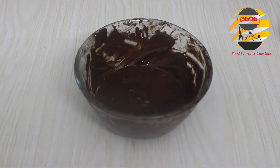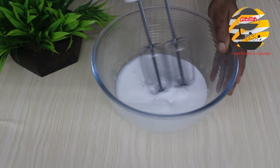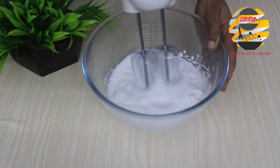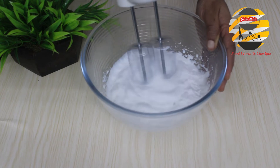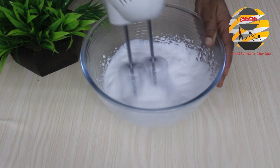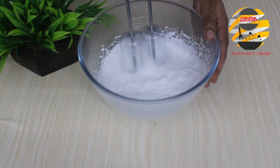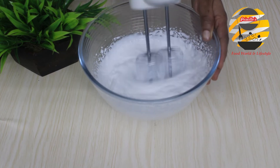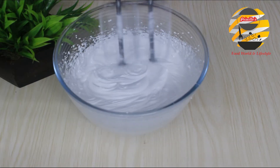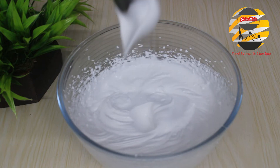Keep aside. Now going to whip the cream. Here I am using cold whipping cream. Whip it until it is fluffy. Now it's perfect — the texture should be like this. If I flip the spoon, it doesn't drop. That means the cream is perfectly good.